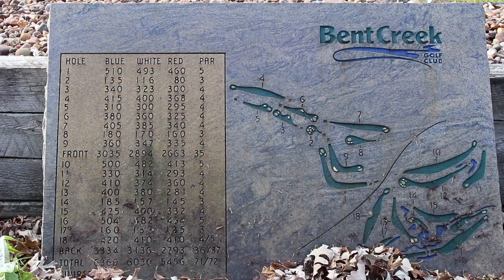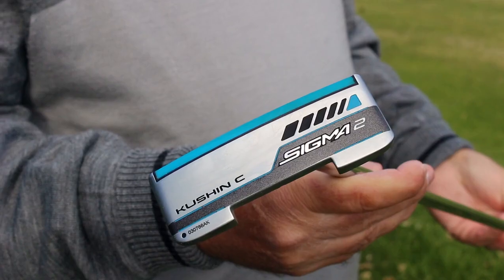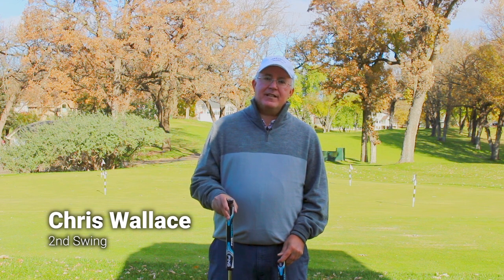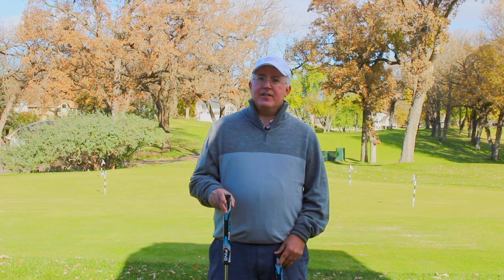Hi, Chris Walsh from Second Swing. We're at Bent Creek Golf Club in Eden Prairie, Minnesota. We're talking about the brand new Sigma 2 putters from Ping. We did an earlier video where we got into some of the technology, but right now we want to talk specifically about the adjustable shaft technology in these putters and how easy it is to take advantage of that feature.